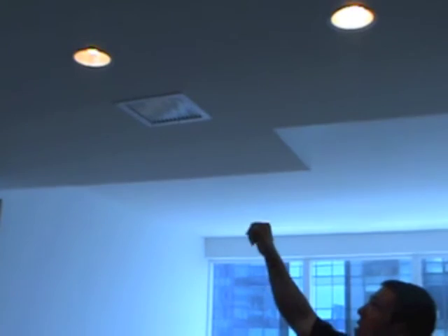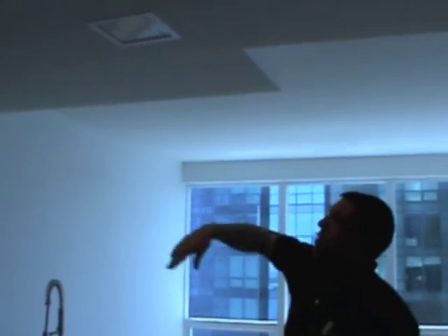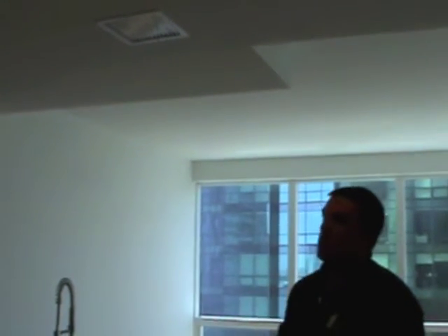The vent in the ceiling here — this vent is basically an exhaust, so it's constantly drawing air up in and out of the home. That's what this vent is doing.